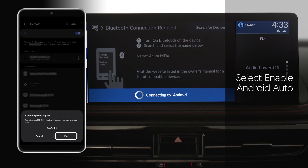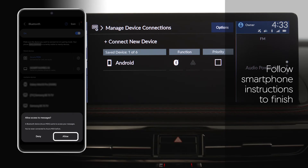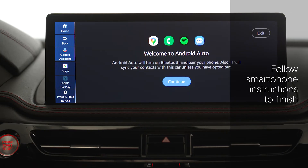Then, once paired to Bluetooth, you will be prompted to enable Android Auto on your infotainment screen. To complete your setup, follow your smartphone's instructions. These include enabling Android Auto on your device and downloading any other Google Play apps required to use Android Auto.